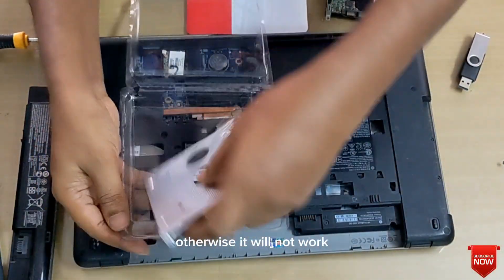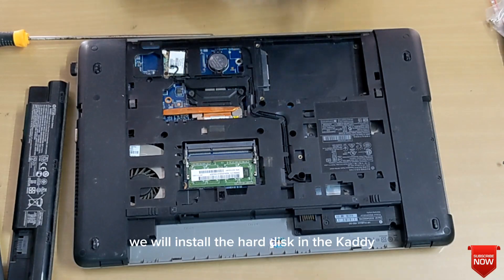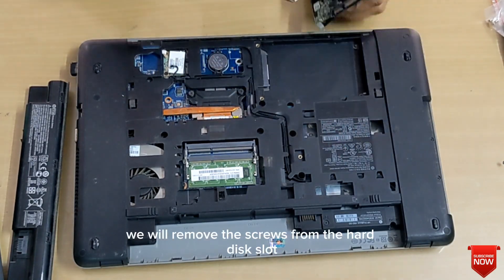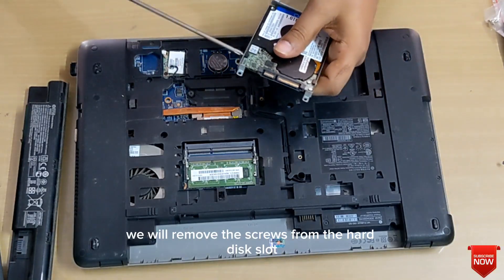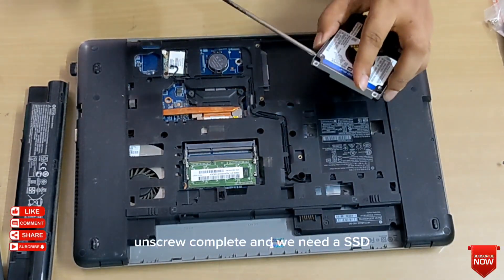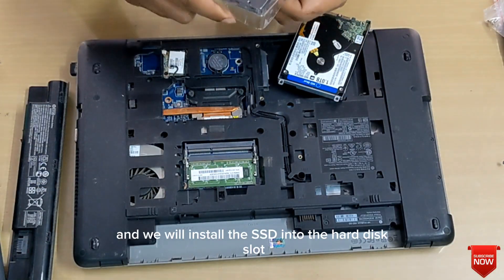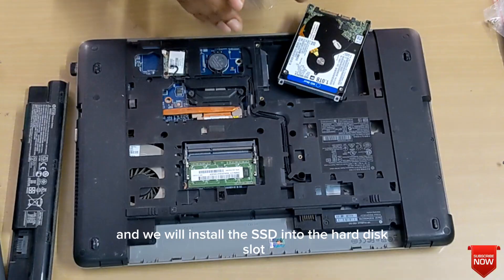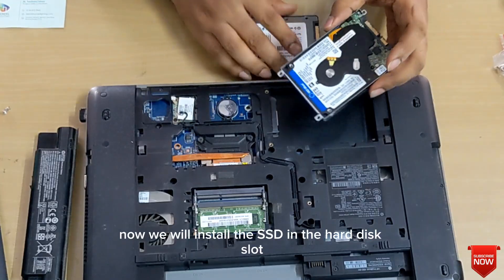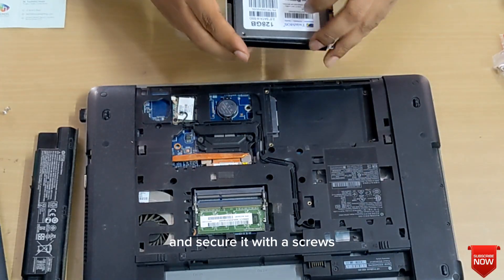Otherwise it will not work. For this, we have taken a caddy. We will install the hard disk in the caddy. For that, we will remove the screws from the hard disk slot. Unscrewing is complete and we need an SSD — we will install the SSD into the hard disk slot and secure it with screws.